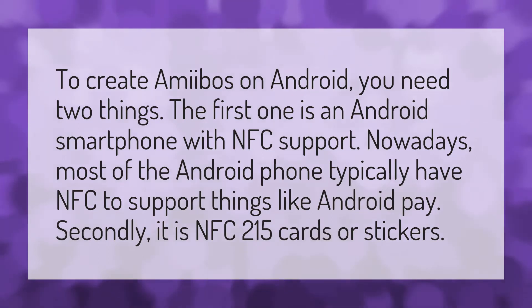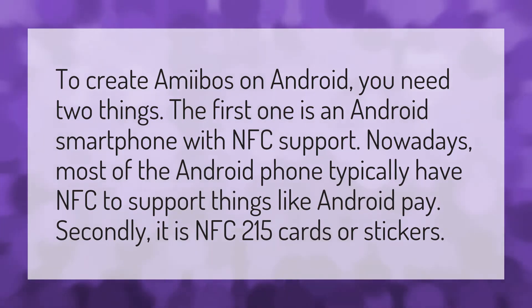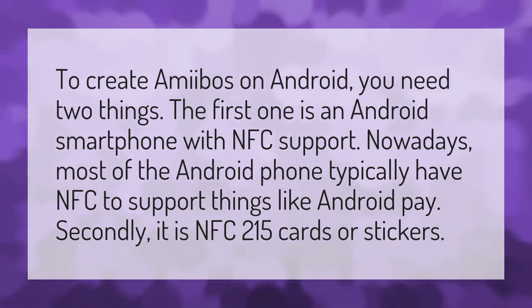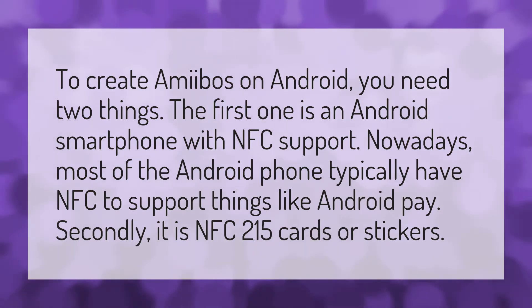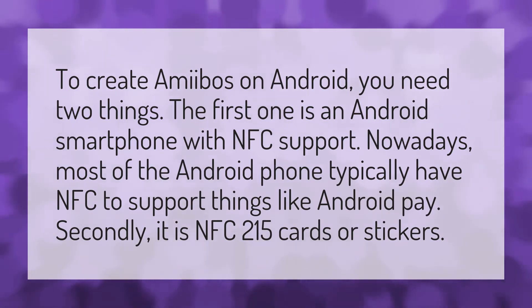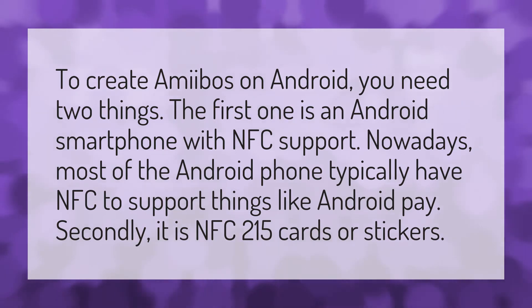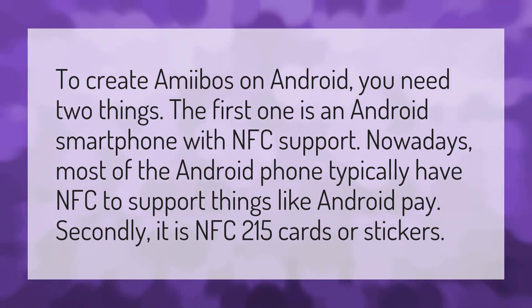To create amiibos on Android, you need two things. The first one is an Android smartphone with NFC support. Nowadays, most Android phones typically have NFC to support things like Android Pay. Secondly, you need NFC 215 cards or stickers.